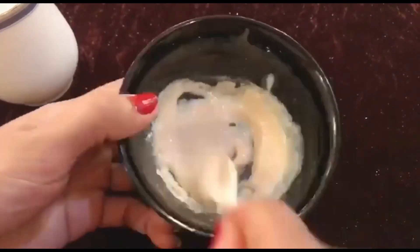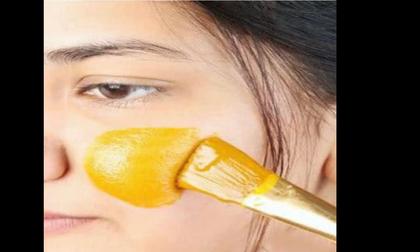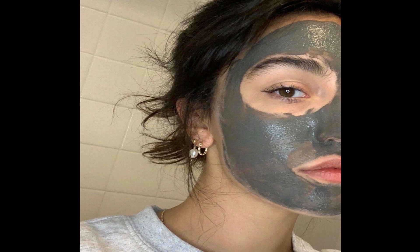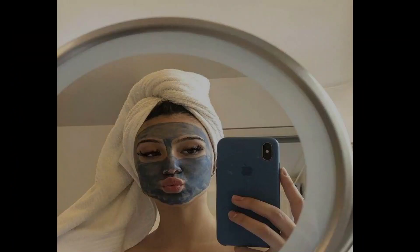Let's pamper our skin to look beautiful this Eid. Assalamualaikum friends, welcome to my channel Zeenat Skincare Zone. As we all know, Eid is around the corner, and all girls want to look beautiful. Salon services are popular, but we also need to care for our skin at home. So today I'm sharing an organic face polish — what ingredients we'll use and how to apply it.